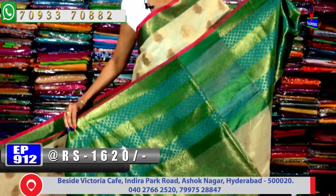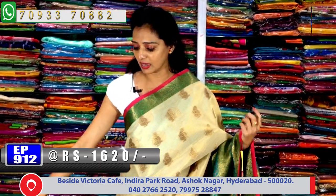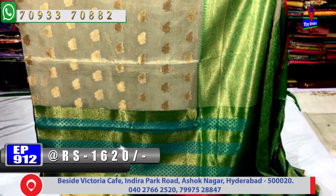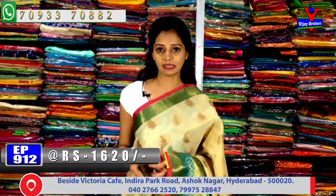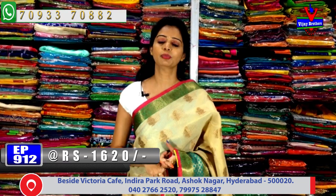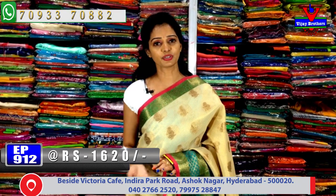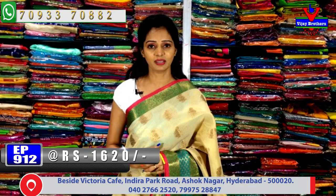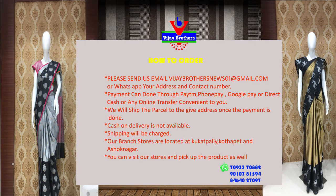The blouse is in brocade style. The scud border is the same style throughout. There are three showrooms: one at Chikadpalli, Ashoknagar Crossroads; one at Victoria Memorial Metro Station; and one at Kukadpalli, Hydernagar, Charmas Main Road. All collections are available across all three showrooms. Please visit the showroom for the full range. Bye!